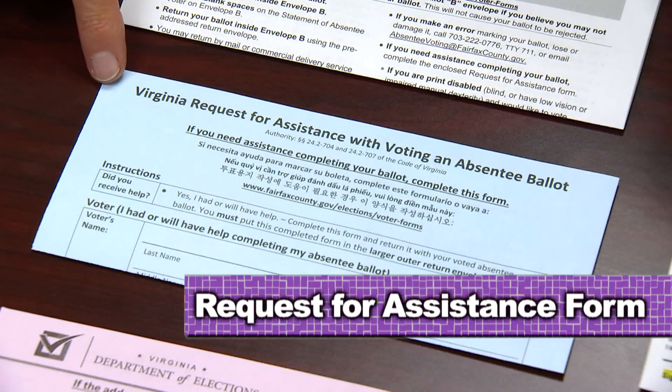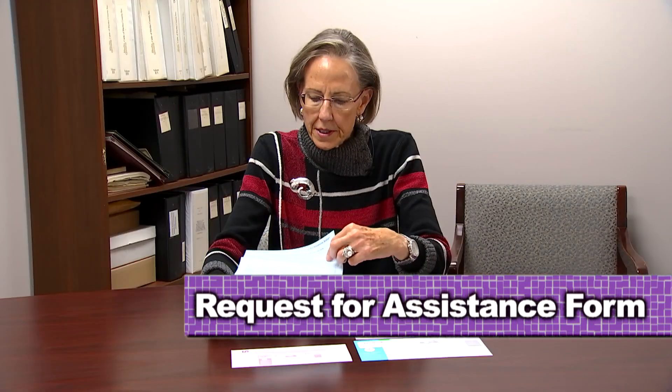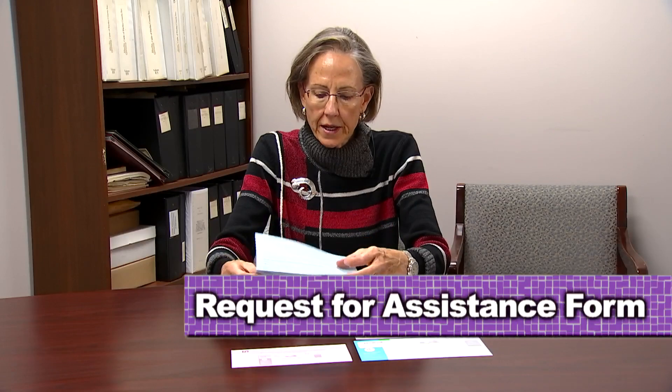The request for assistance form needs to be completed by your assistant. The assistant needs to sign it and put in his or her name and address.